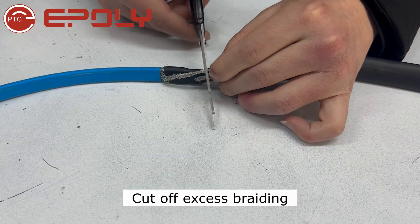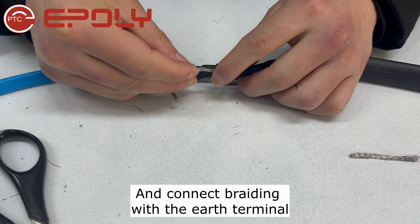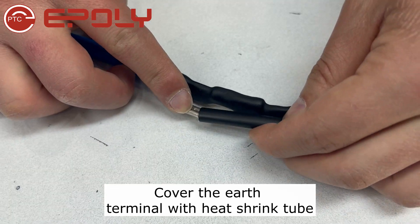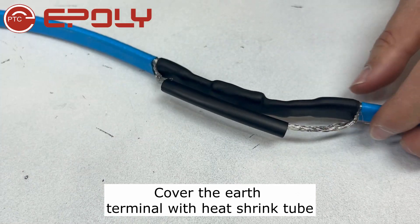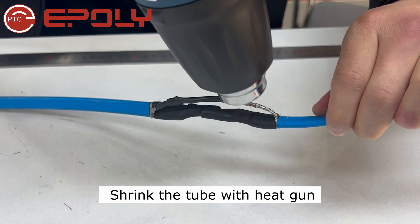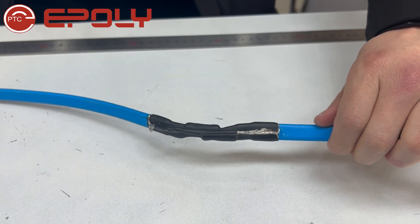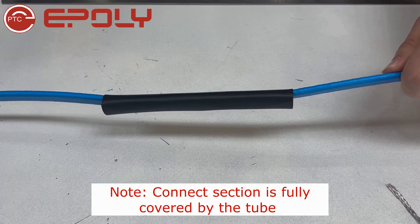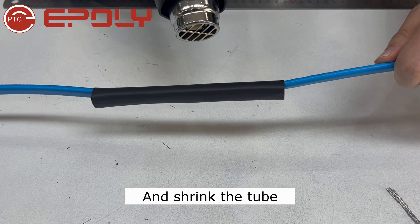Cut off excess braiding and connect the braiding with the earth terminal. Cover the earth terminal with heat shrink tube and shrink the tube with a heat gun. Slide the heat shrink tube over the connect section and shrink the tube.